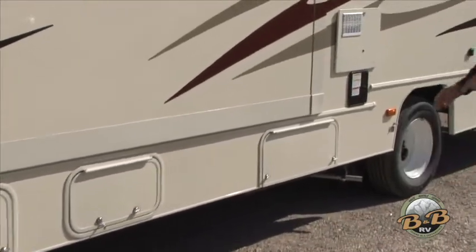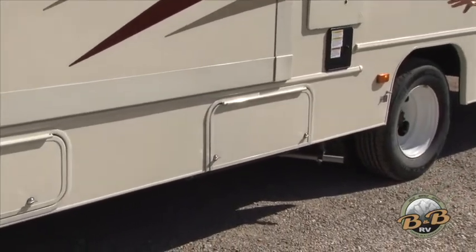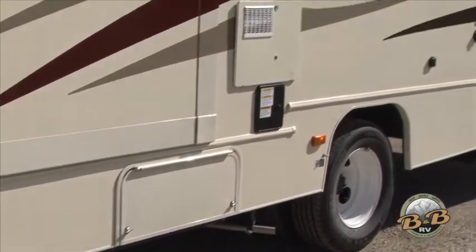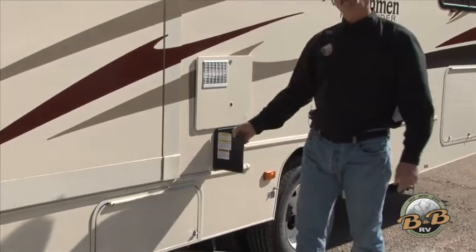There's a storage compartment that gives access to your onboard generator. All our units have a generator so that you're fully self-contained anytime you need to start it up to get electricity. There's just a button inside that we'll show you in a bit.